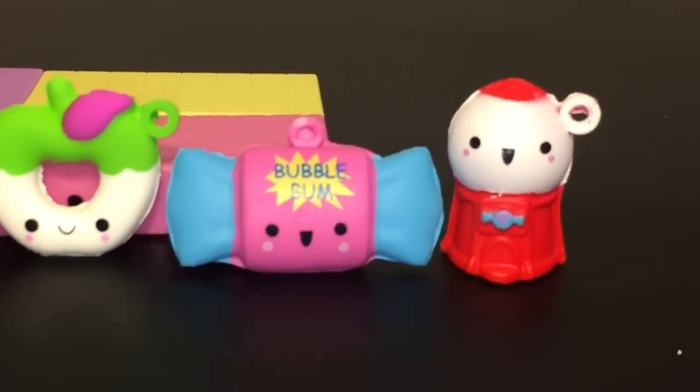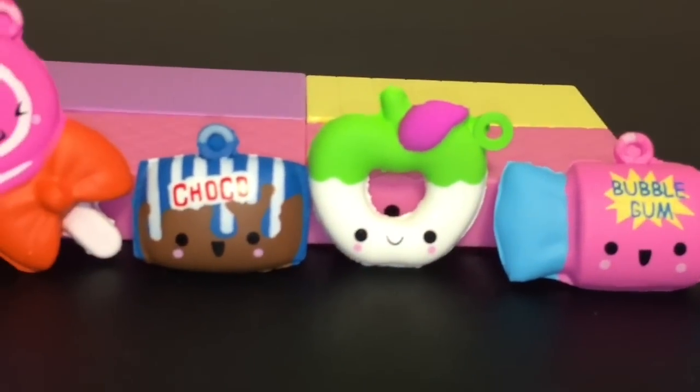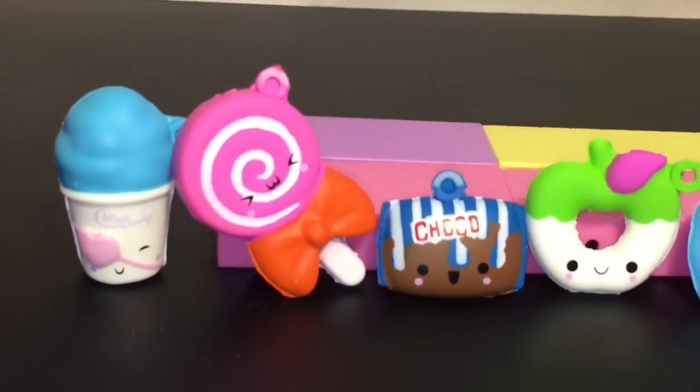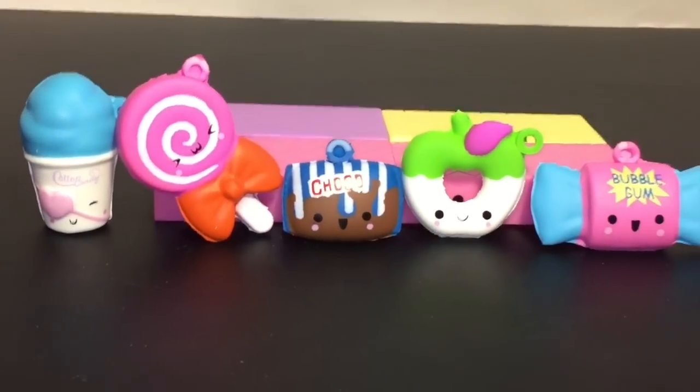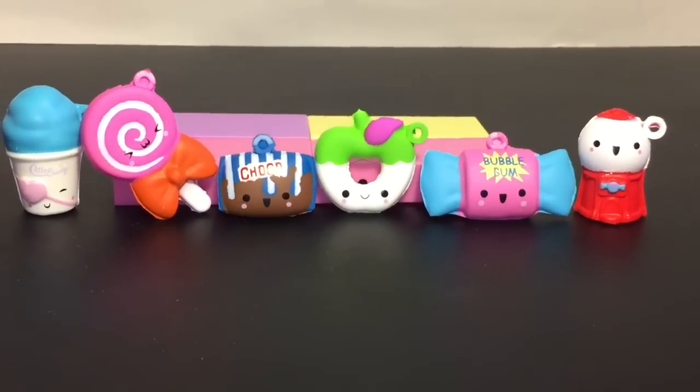So there you have it! If you like this video, please give it a thumbs up, and if you're interested in seeing more, feel free to subscribe to my channel as well as checking out my Smushy Mushy or squishy playlist for more fun squishy toys. Thank you so much for watching — I appreciate it and I'll see you guys next time, bye!